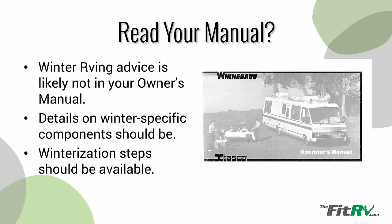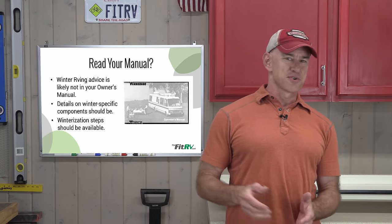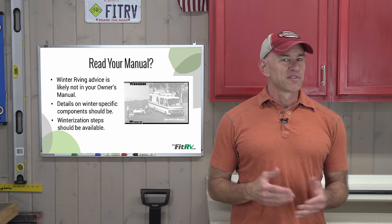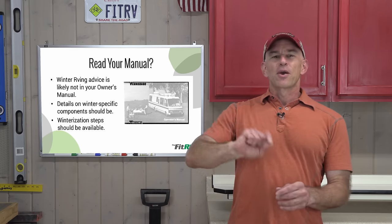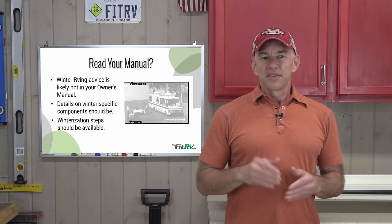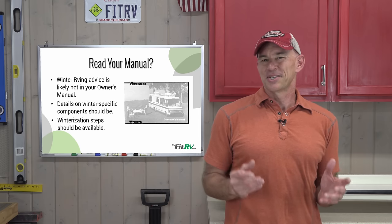Normally this is where I'd stop and tell you to read your owner's manual for additional information, but I can't do that in this case because the things we're going to talk about for the most part won't be found in your owner's manual. We're going to be coloring way outside the lines here. Your RV manufacturer probably didn't put this stuff in the manual not because it's a bad idea, but just because they never thought you'd actually try it.